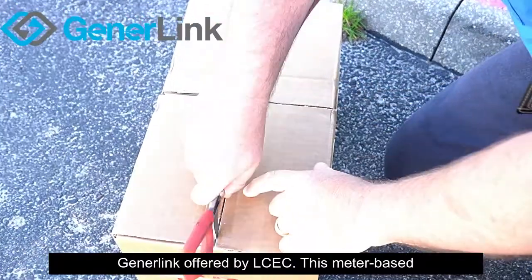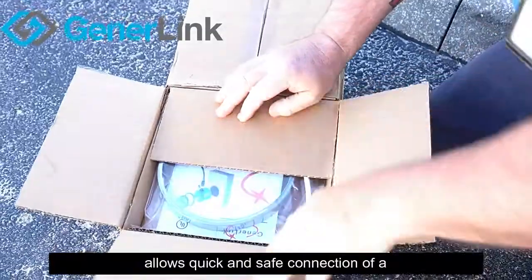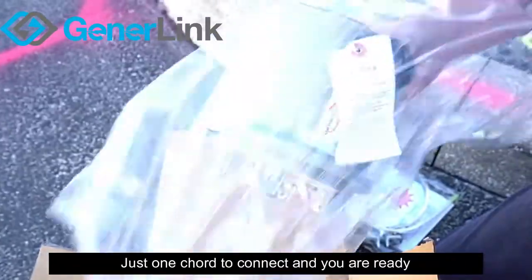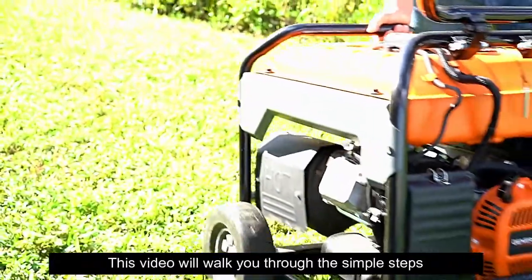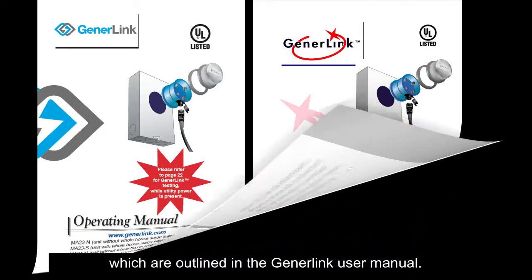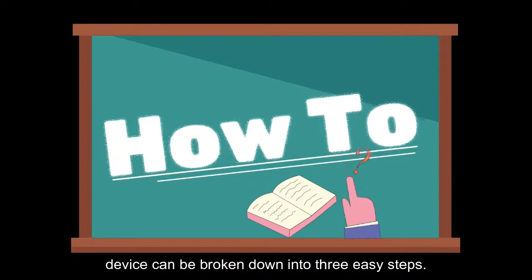GenerLink, offered by LCEC. This meter-based transfer switch from Global Power Products allows quick and safe connection of a portable generator to your home. Just one cord to connect and you are ready to power some of your essential items during a power outage. This video will walk you through the simple steps which are outlined in the GenerLink user manual. The procedure for operating your GenerLink device can be broken down into three easy steps.